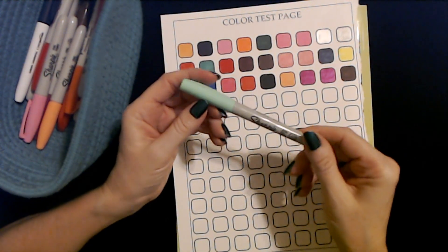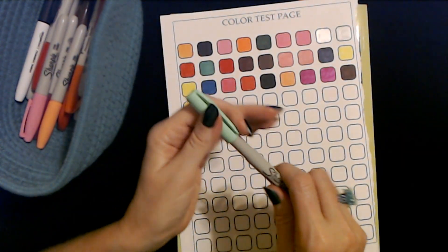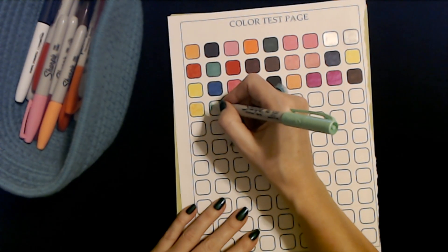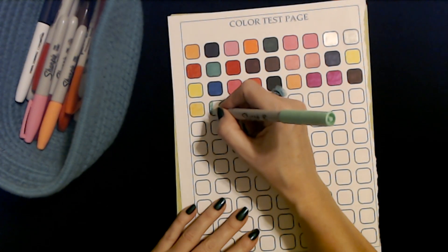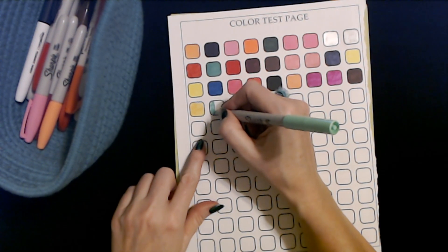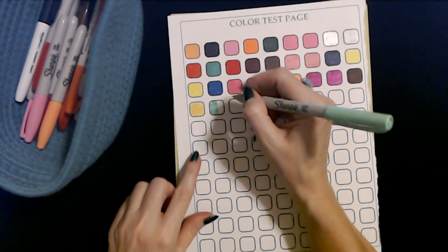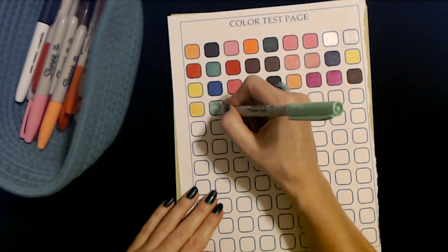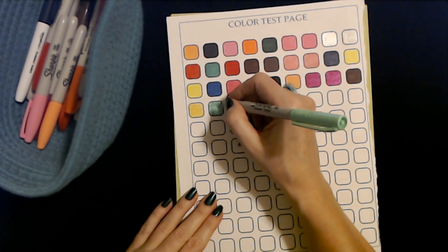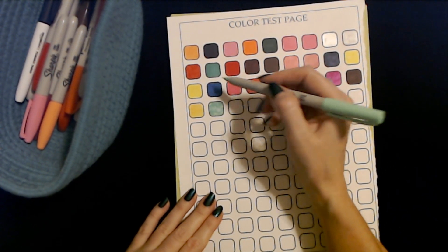This is an ultra fine point mint green Sharpie — these are neat, I also have some of these in fine point. Of course we're going to see if it works. Once you start coloring with it, you see that it's actually kind of a teal color. It is starting to dry out a little bit. When I say that for most of these, they've just almost been used up — it's not that they are dried out. A lot of them have just been used a lot. This one is close to this teal one up here, but it's a bit lighter.